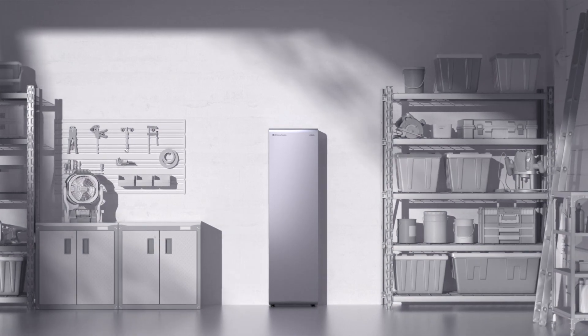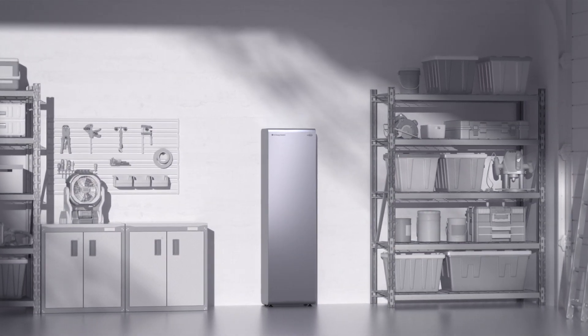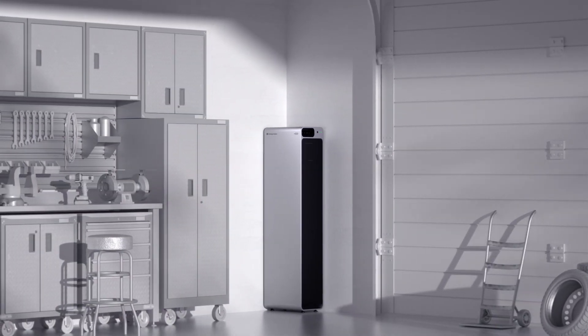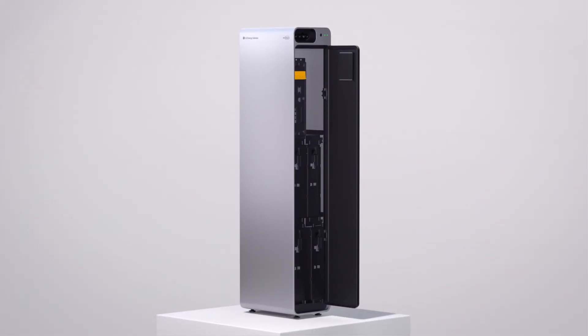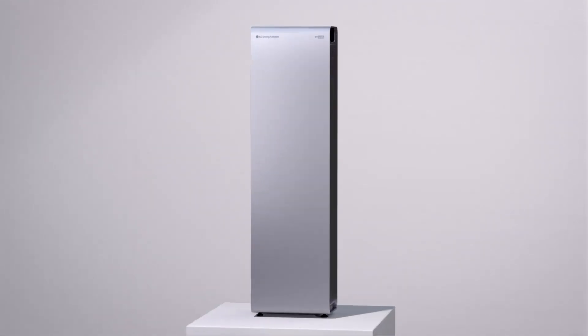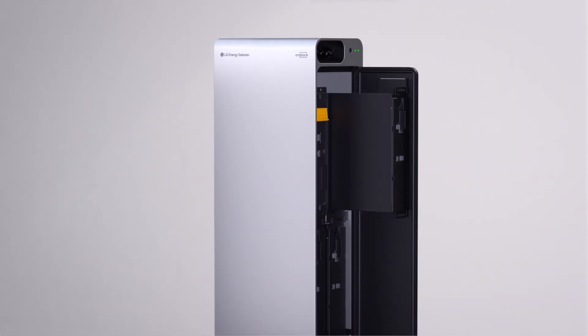A compact and slim cabinet type seamlessly fits in small spaces or corners without dead space. Open the cover and insert the module just like putting a book in a bookshelf. It is fast and easy. Expanding capacity is also fast and easy.